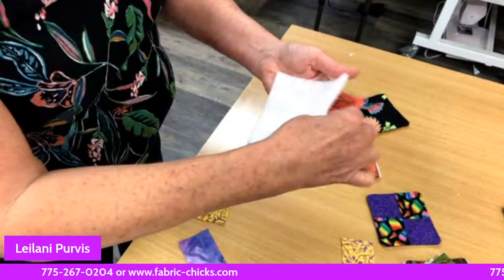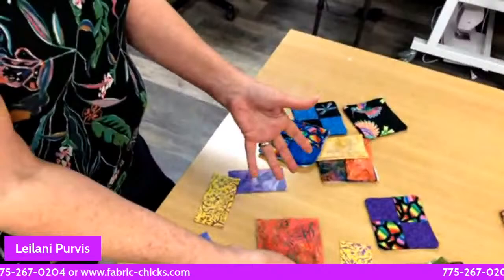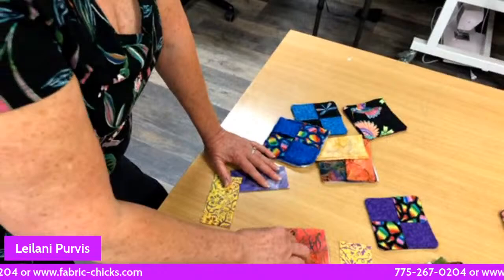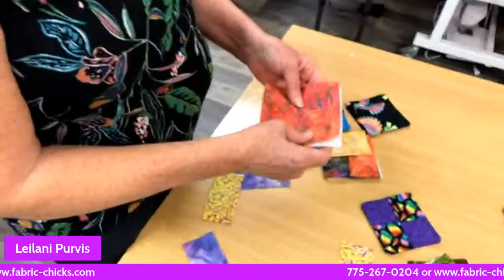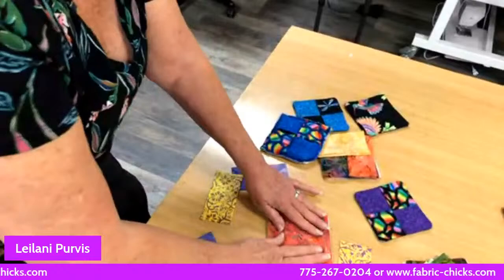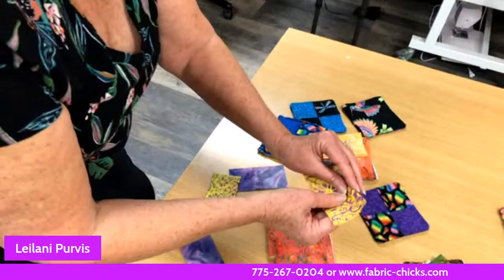Starting again: you start with your five-inch batting — or in my case four and a half inch because I goofed up this morning — but it doesn't matter what size as long as your coasters are all the same size. You could do six inch, or even 10-inch and make them into placemats, or 12-inch hot pads. You'd definitely want to stitch those. Your coasters could match your placemats — the options are limitless!